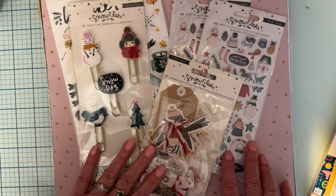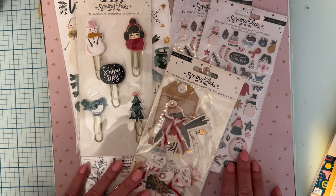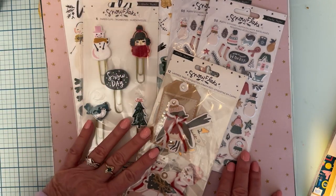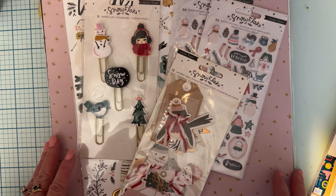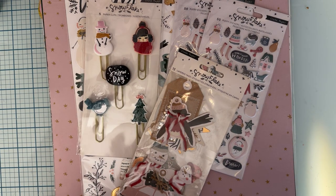I'm so glad I got in on this de-stash because I miss out on so many of them. I say it all the time — I love this collection, and I'll be saving this to use for Christmas coming up. Thank you guys so much for watching, and I'll talk to you on the next one. Bye!